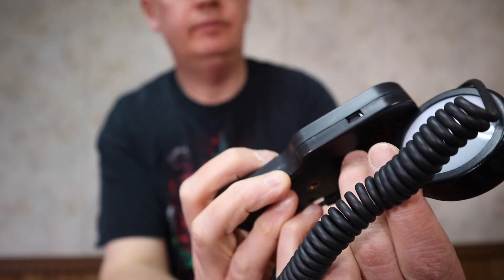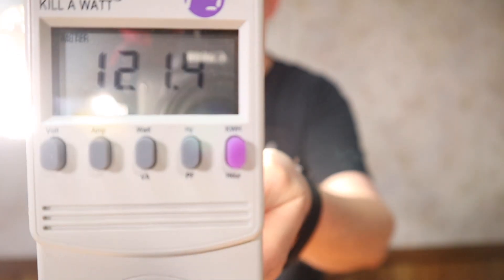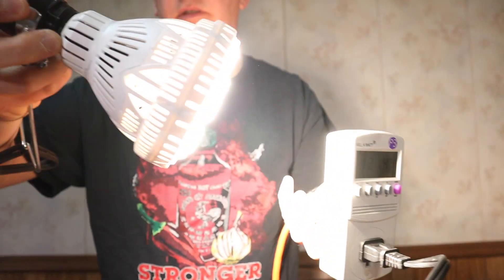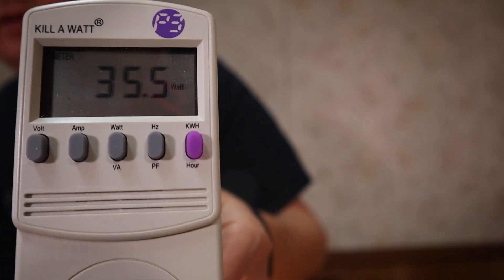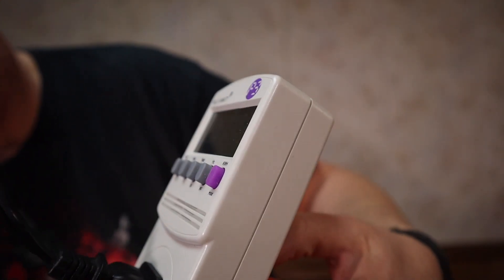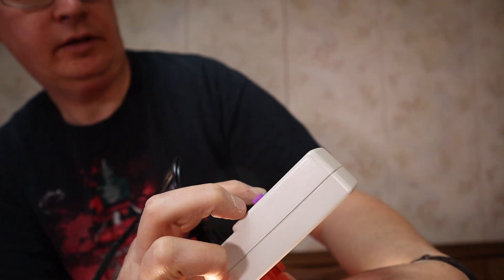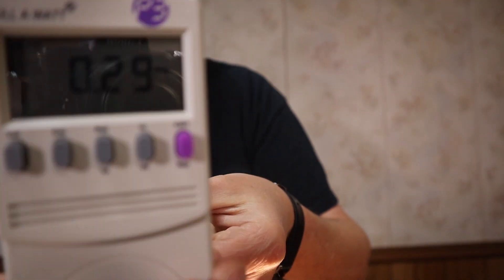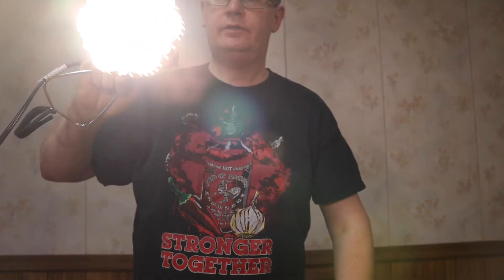I'm going to do a quick power draw test with this kilowatt meter. It's pulling around 35.4 to 35.5 watts, with an amperage of around 0.2. It looks very bright.